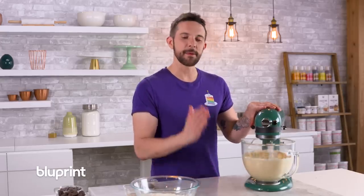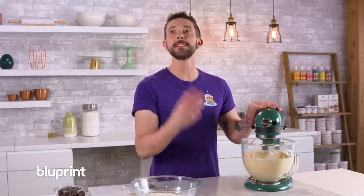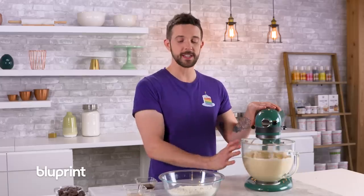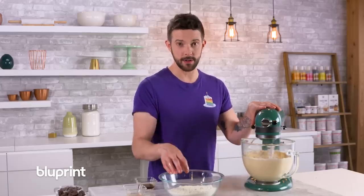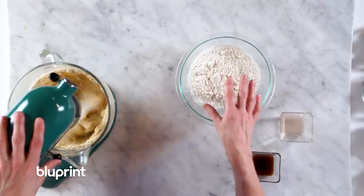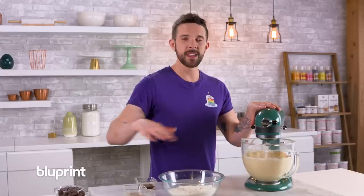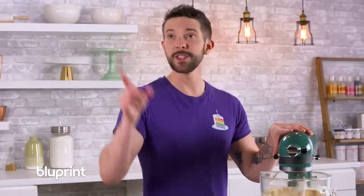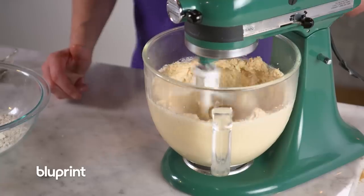The point is you cannot eat cookie dough like that because you can get salmonella, you can get all kinds of stuff. Even flour is a raw ingredient. When you're doing a recipe like this you have to use heat-treated flour. If you can't find that, you take your flour, spread it out on a pan, 350 degrees, five minutes — it will kill all the bacteria. Bet you didn't know that. That's pretty good.